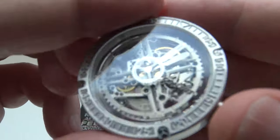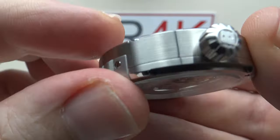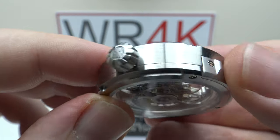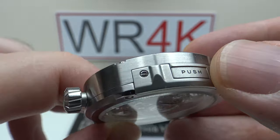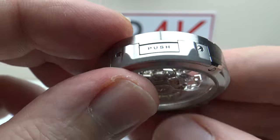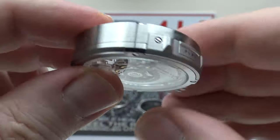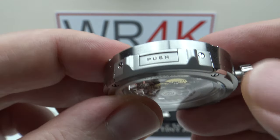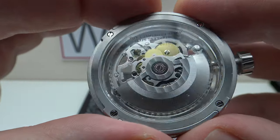The movement itself is housed in a stainless steel body, finished to perfection with beautiful brass satin finishing. The push buttons have two screws so they could potentially be replaced if they wear out. I really like the way the movement appears to float within this body.